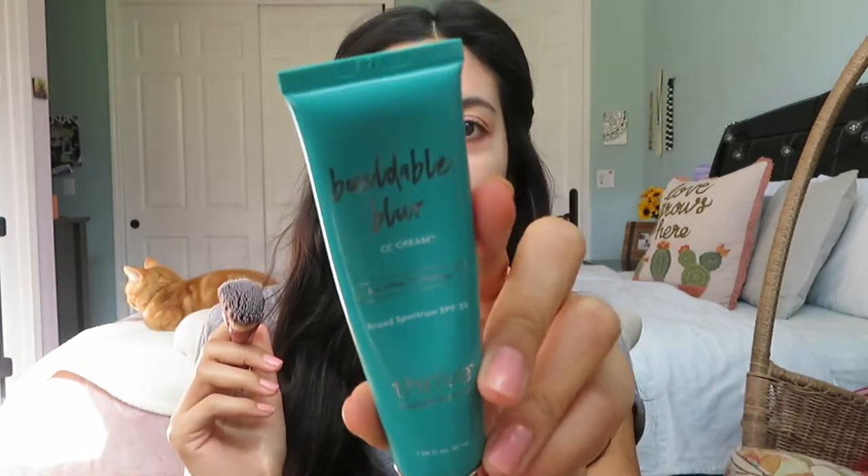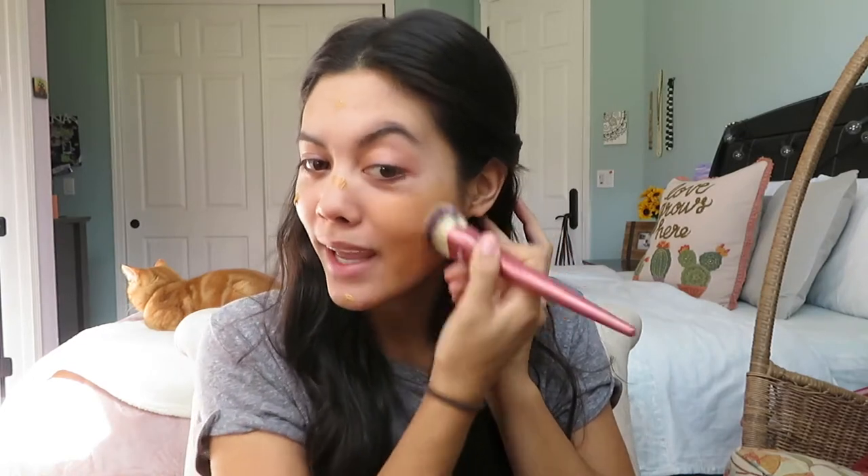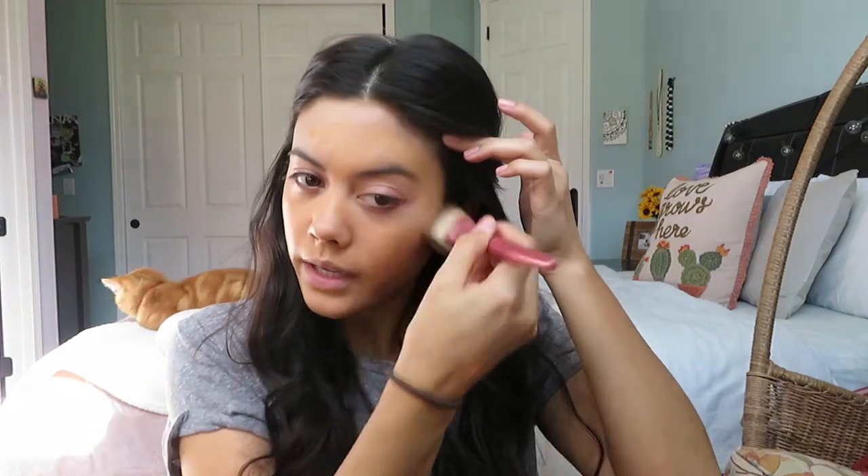I've got my primer on — Tatcha So Canvas — I'm not gonna stop using that. For my foundation I'm going to take my Love Is brush with my CC cream from Thrive Cosmetics, their Buildable Blur in the shade Beige. I'll pump this onto the brush, dot it all over my face. The color looks really dark because it is winter and it's been raining. I'm just gonna work this CC cream all the way around my face — it matches my skin — just to even out the skin tone.